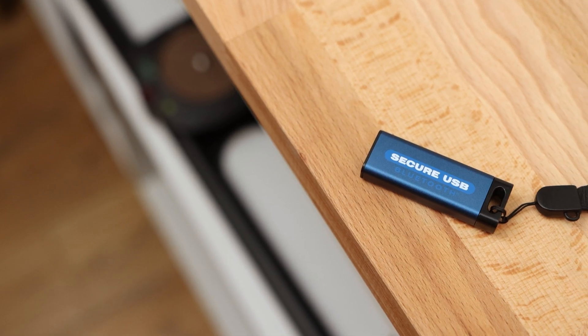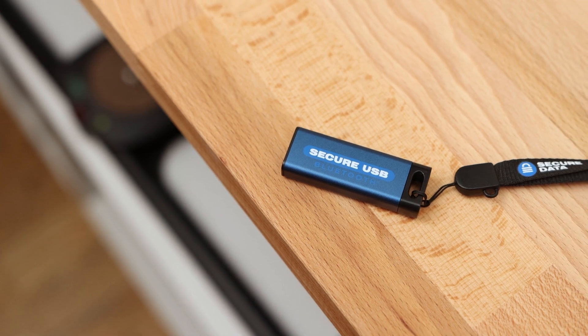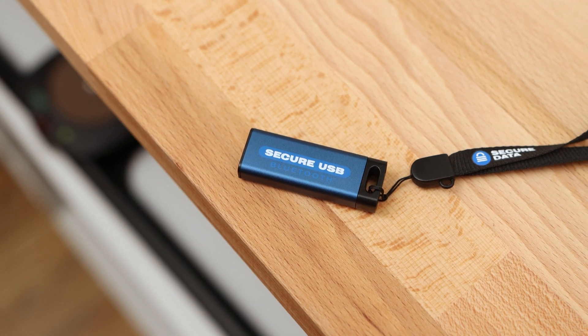Additionally, within the app, some further security options can be used to harden the flash drive further, such as setting the drive to auto-lock after a specified inactivity time or even if you walk away from the drive whilst it is connected to a computer. I found the proximity auto-lock to work effectively, although it would be nice to have an option to fine-tune this as the setting can only be turned on or off.